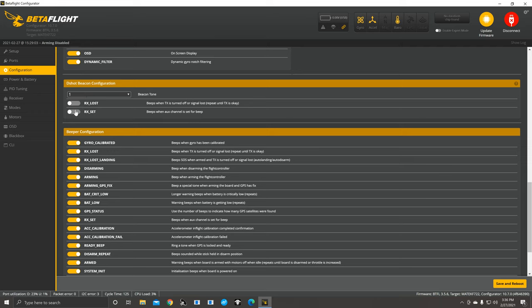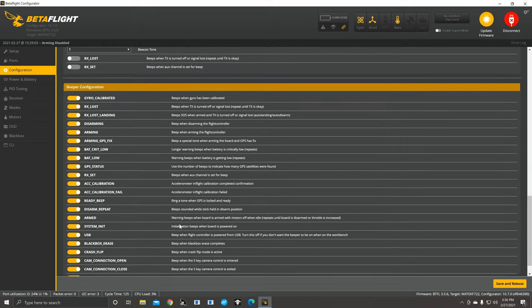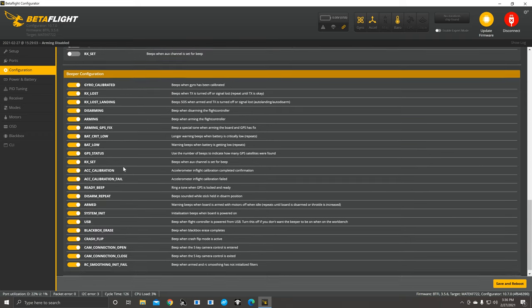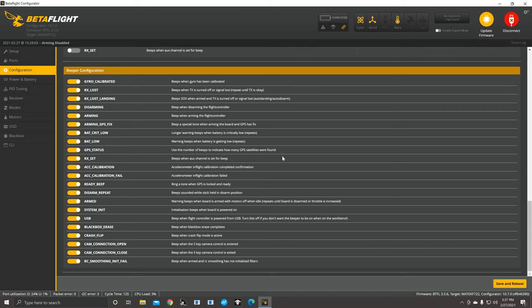Down here is D-Shot beacon configuration. If you don't have a buzzer wired to your quad, you can turn this on, make sure you have RX set, then set a switch in the Modes tab — it gives that 'dint dint dint' sound. Don't leave it on though; just momentarily hit it when you're in the area where your quad went down. I recommend the ViFly mini buzzers — they still beep even when you lose power because they have a small built-in battery. For beeper configuration, leave RX set on; turn off things you don't need like gyro calibrate, RX loss, RX landing.